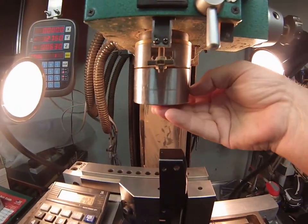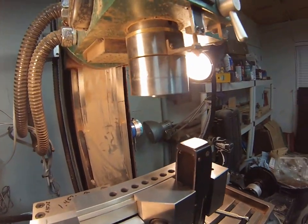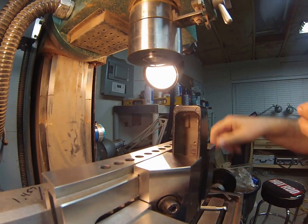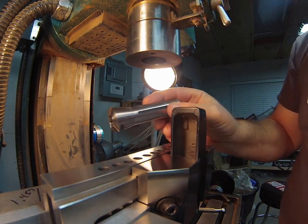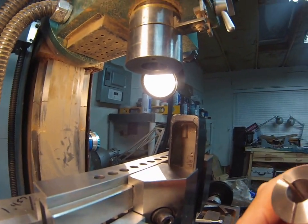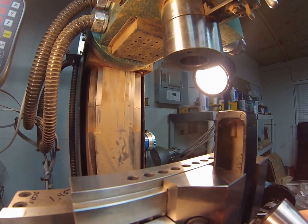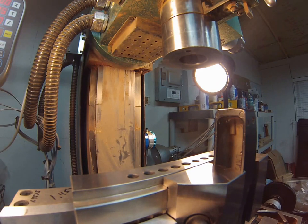Taking a break to swap out the edge finder and remove the collet. These are R8 collets, which refers to the style and taper on the collar. It has a taper that pulls up into the spindle, which is centered on the rotational axis of the spindle. This is a half inch collet.